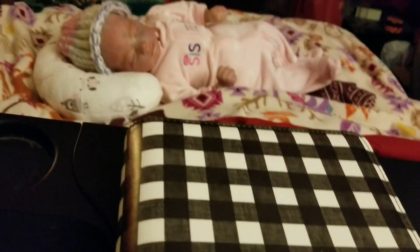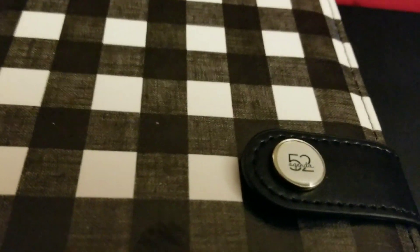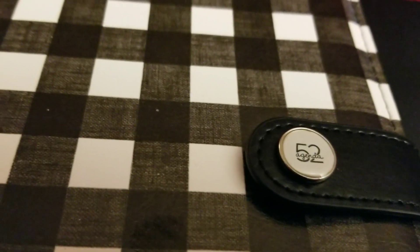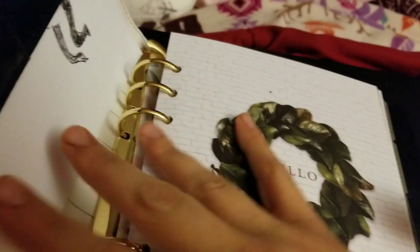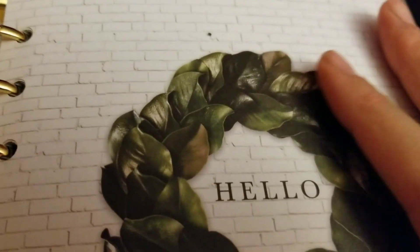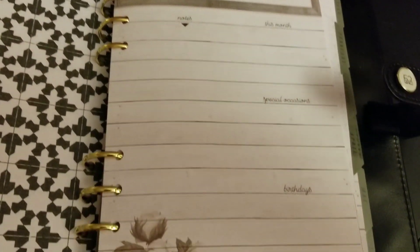So I'm gonna work on a plan-with-me. This is my new planner — I am using an Agenda 52. It is from Hobby Lobby. I got a good deal on it; everything was 50% off. I got this style planner — you can change out the style.